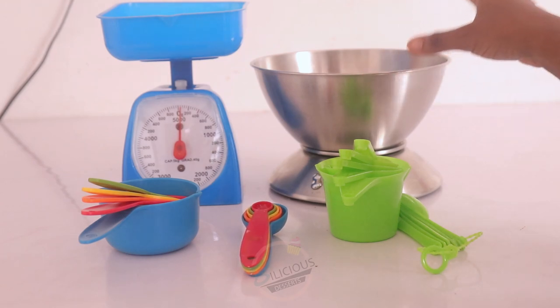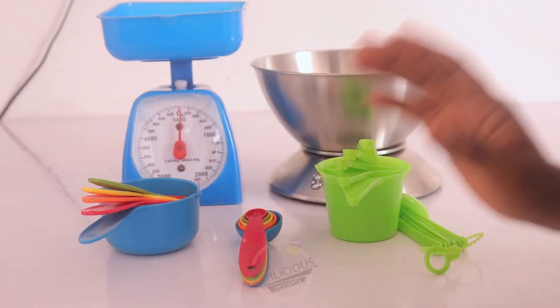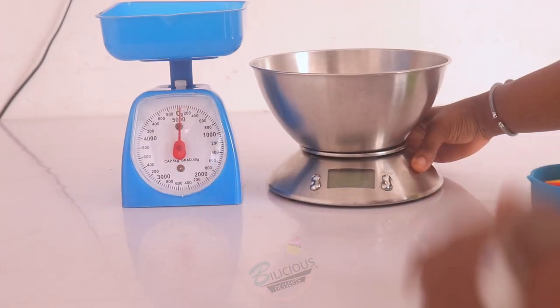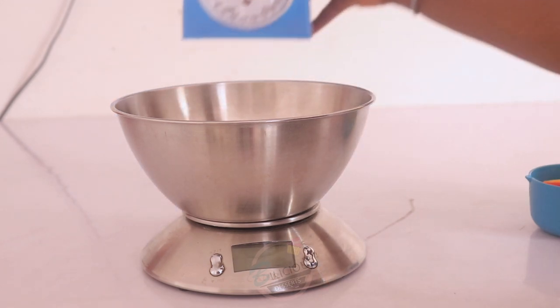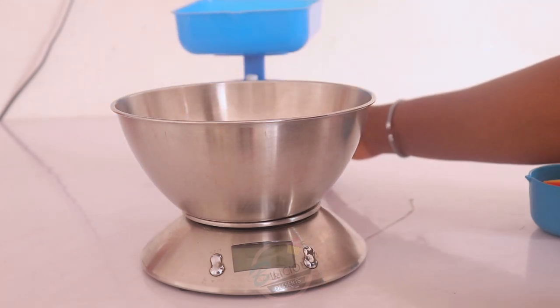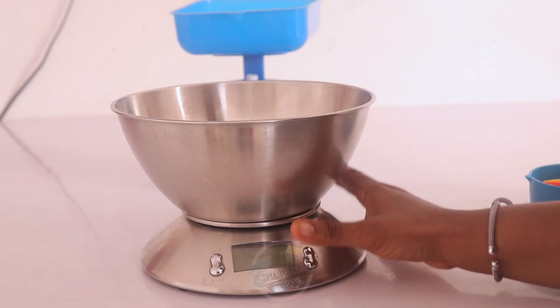For the purpose of this video, these are the measuring tools that are essential to your baking journey. There are two types of scales: you have the digital scale, which is this one, and the analog scale, which is this one. I'm going to show you how to use the digital scale first.